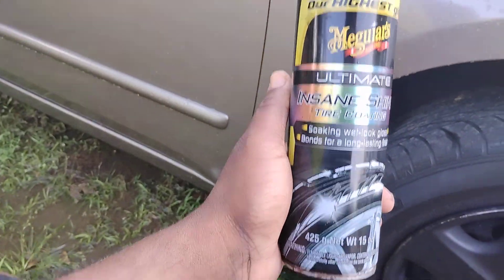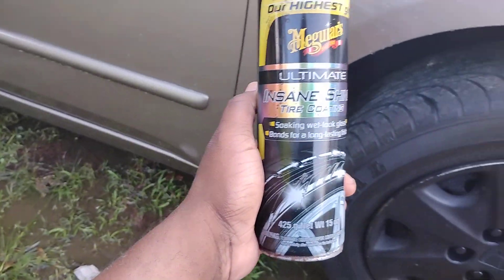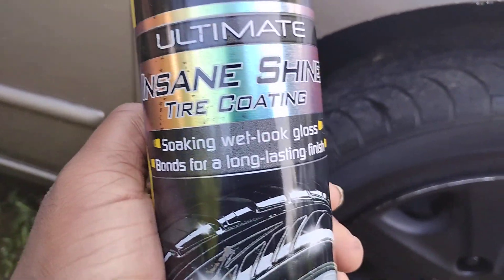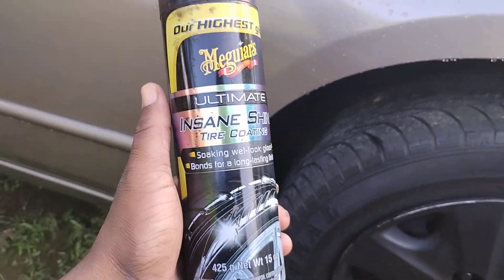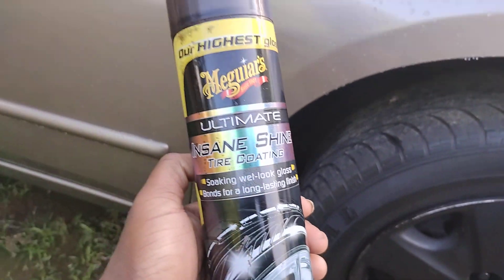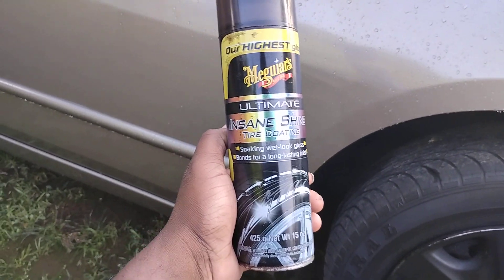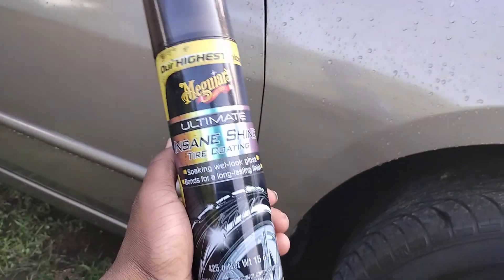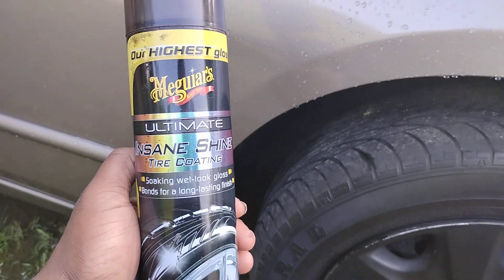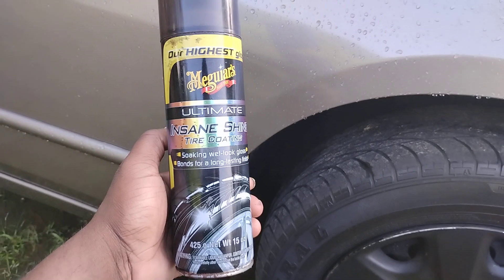I'm back to another segment, guys. There's something really good a lot of y'all probably forgot all about — it's the McGuire's Ultimate Insane Shine Tire Coating. Soaking wet gloss, bonds for long-lasting finish. A lot of y'all probably either forgot about this one or never heard of it. It sits in Walmart for around $10 or $11. So, Insane Shine Tire Coating.